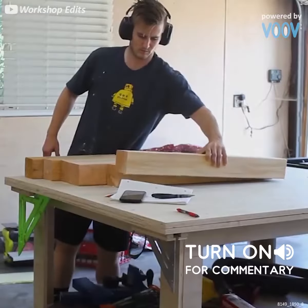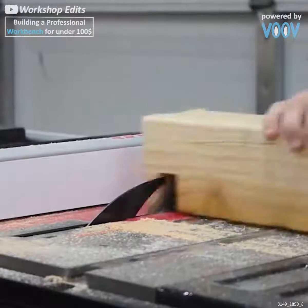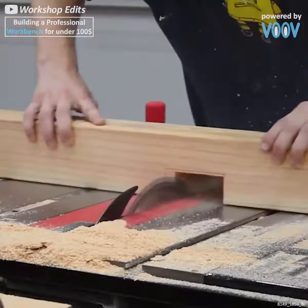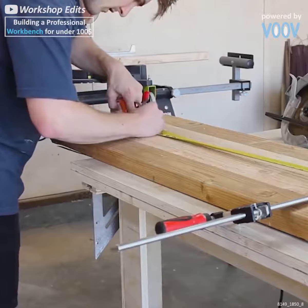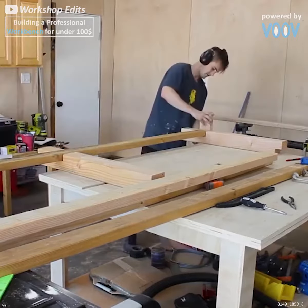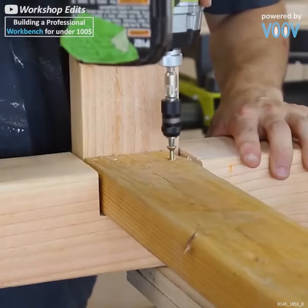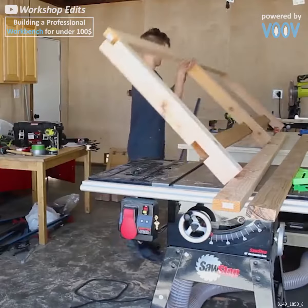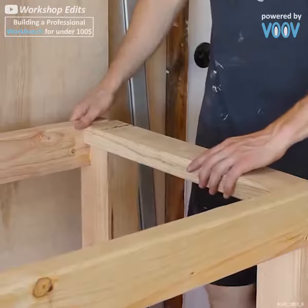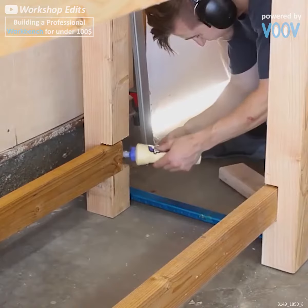Zack is back in action and today he has a workbench for everyone — and this workbench will cost you less than $100. This bench will be 10 feet long, 34 inches tall, and it will feature a place for a vice, a gigantic nine and a half foot work surface, a spacious bottom shelf for all your tools, and four deep drawers to stash all of your hardware.